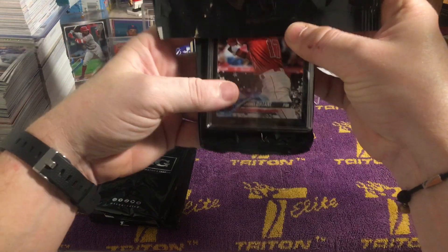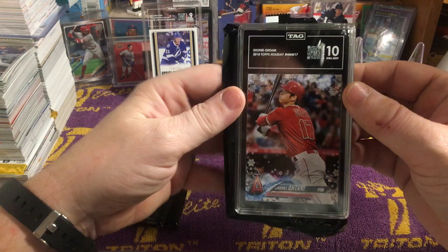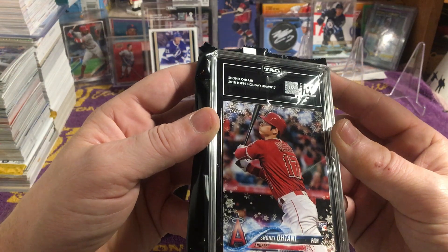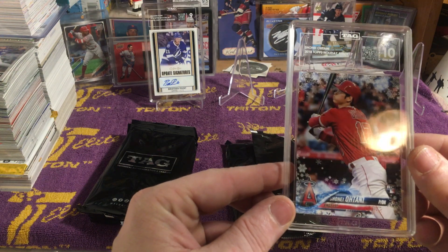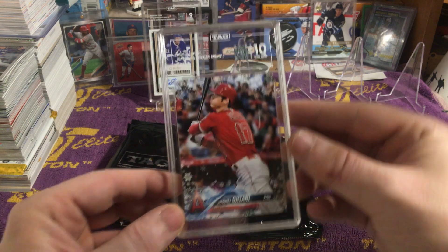So you can see it right off the bat — oh, and here we've got a 10. Nice — 955 out of 1,000. Very cool.